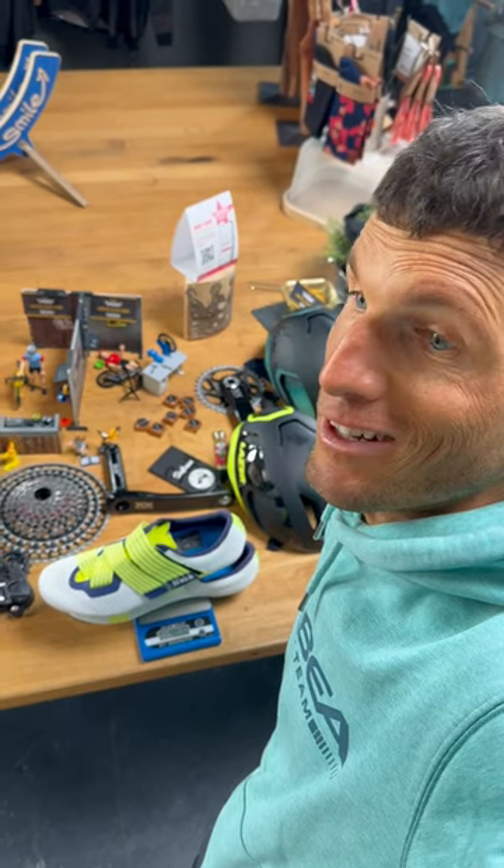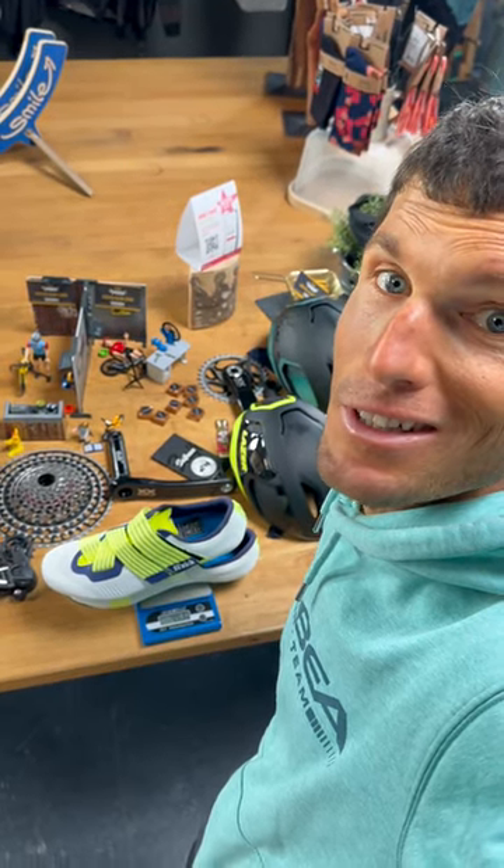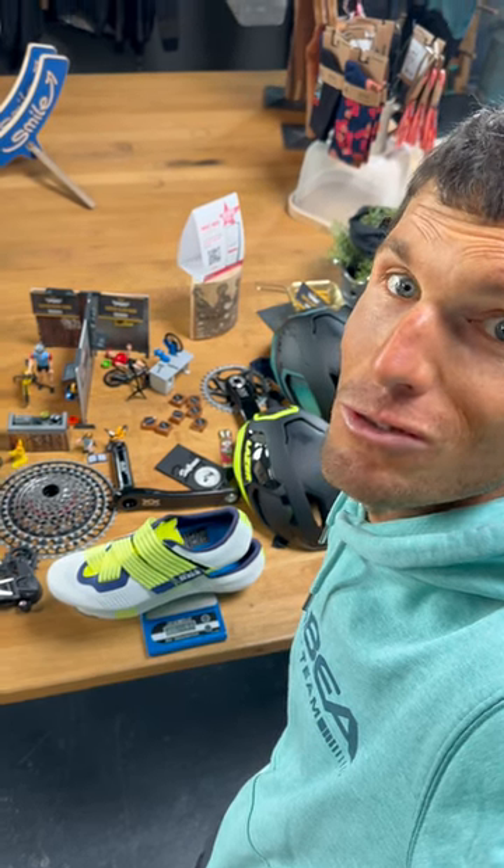A lot of professionals have this shoe and I see it always on television. Now we have it here in store — great shoe, really.